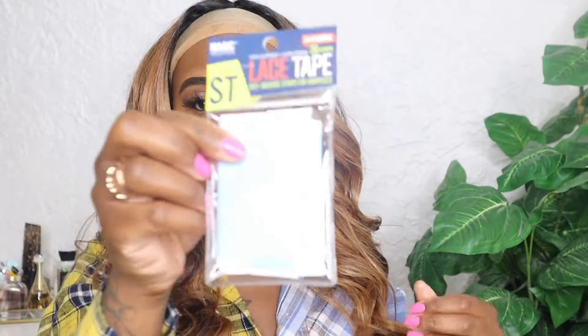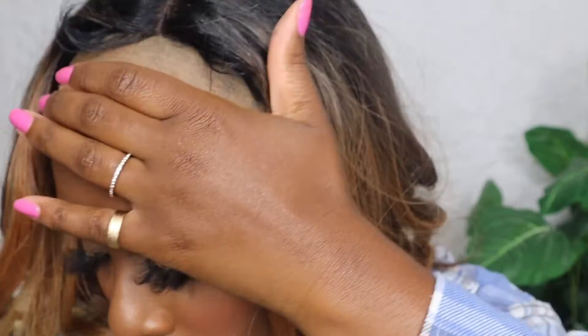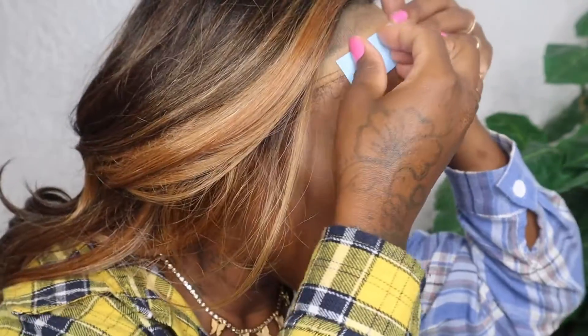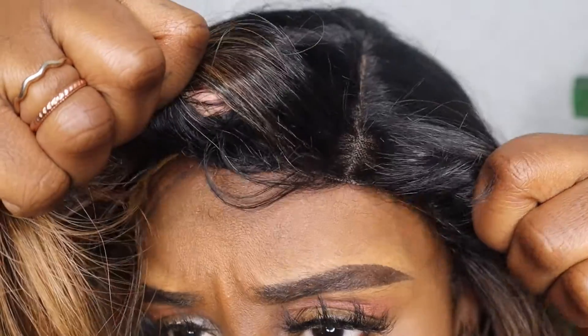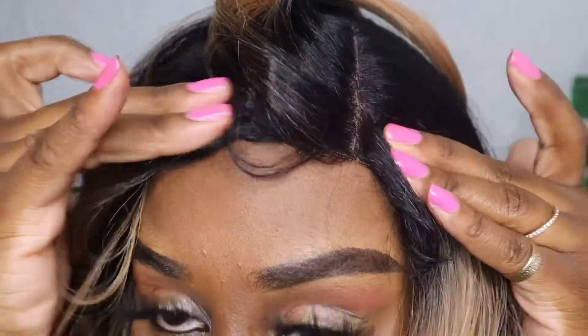There's no special way to put this lace tape on. It is very thick — you can either cut it into smaller strips, or just place it along your hairline. I go ahead and apply it on the stocking cap too, just for the heck of it because I don't feel like cutting it. It is double-sided tape, it's only $5.99, and you get a lot of strips. Just go ahead and put your wig on and she's not going anywhere — she's staying with you.